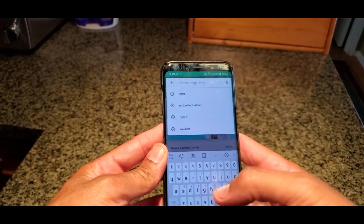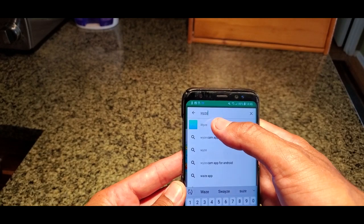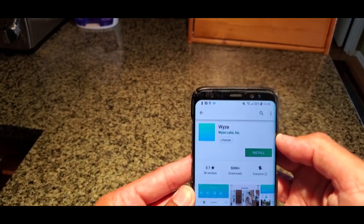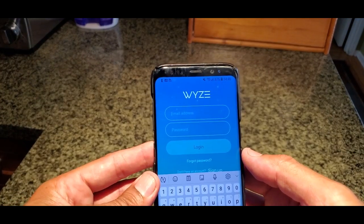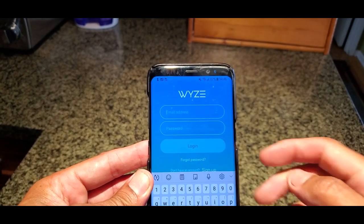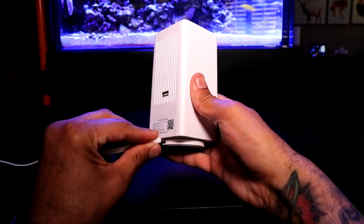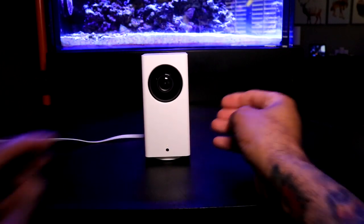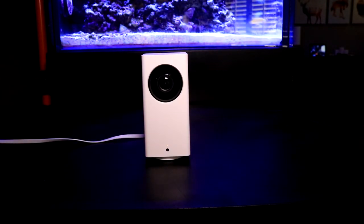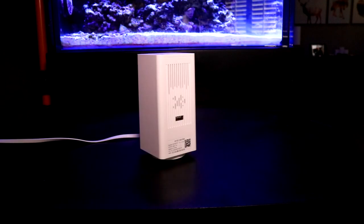Now the first thing we're going to do to set this camera up is to go to your phone, open it up, and go to either Google Play Store or the Apple Store and download the Wyze app. Once you've downloaded the app you're going to need to create an account. I've already gone ahead and created my own account and loaded up two of a total of four cameras that I'll be using for my application — I know, a little bit of overkill. Next you'll want to plug in the camera and power it up. Plug in the micro USB in the back of the stand and the other end into the USB wall adapter. The little light on the front of the camera will be a solid yellow. The camera will then go through a calibration process by turning left, then right, then the camera lens will move up and down.